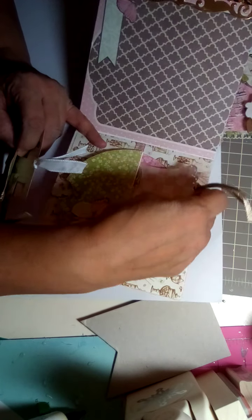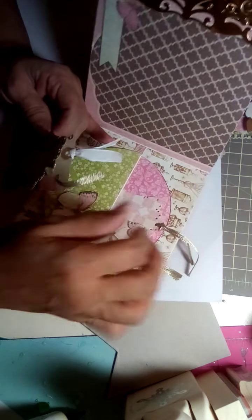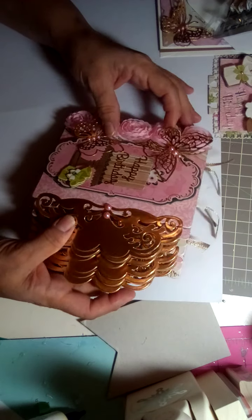So Lizzie, if you're watching, I hope you like this entry. I had a really fun time making it. I hope you enjoy it and fill it up with your beautiful birthday pictures.